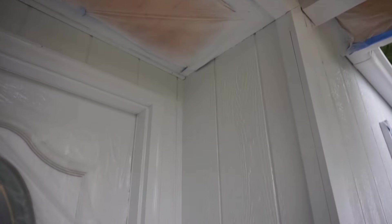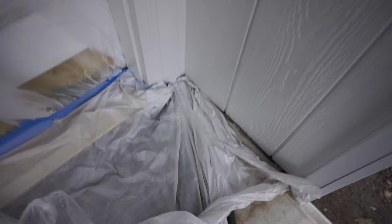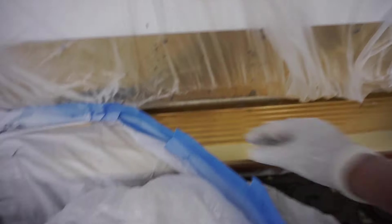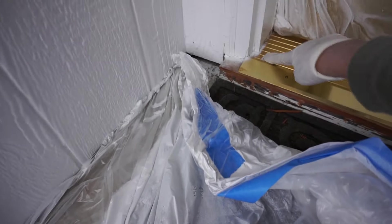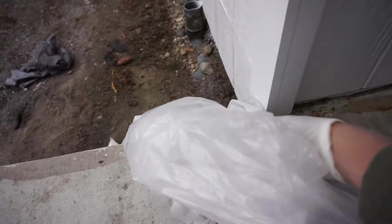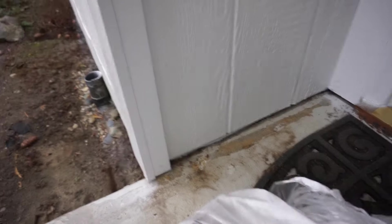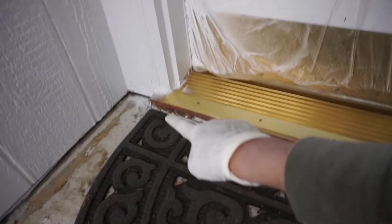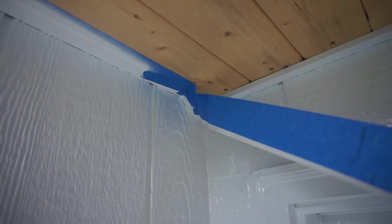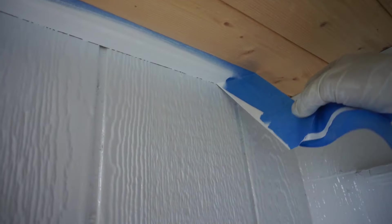After you've sprayed everything, make sure you give it a few minutes and then you can carefully just take off your drop cloth and carefully take out all the masking tape. Clean any overspray that you might have later — I'll clean that up with a brush. Make sure you take your time to mask everything up. All the fine detailing I'll do later. Let's take all this off.